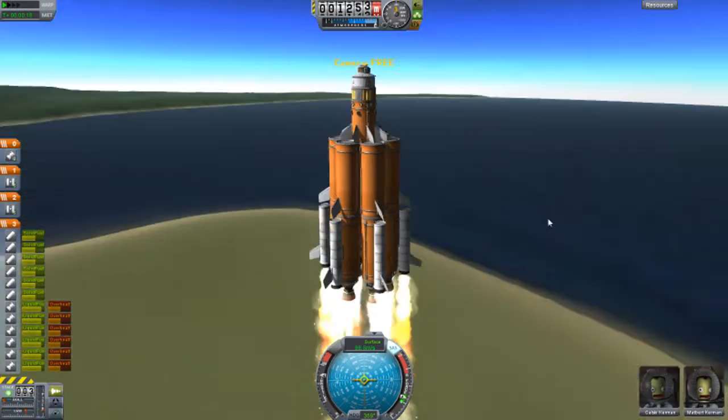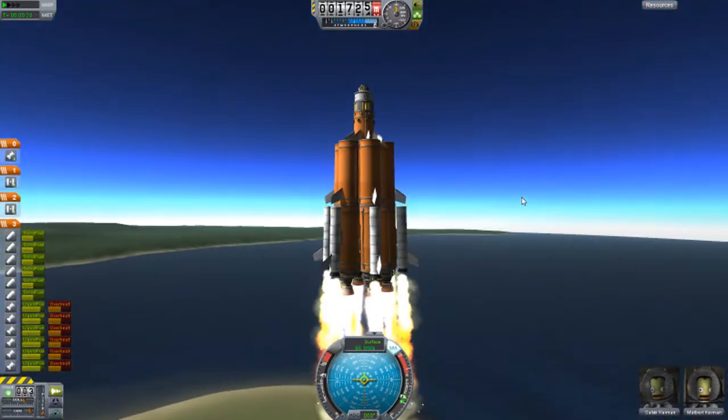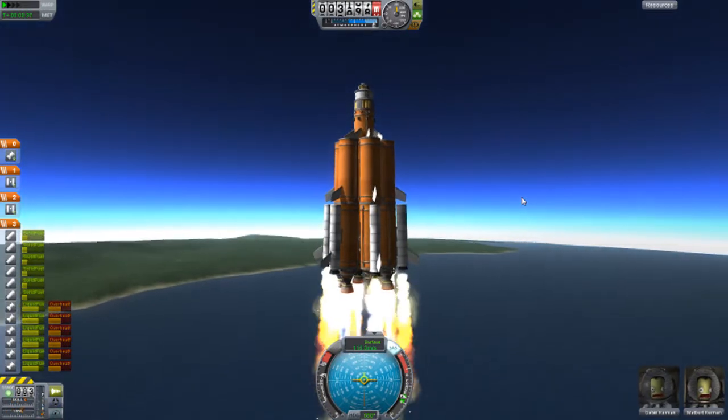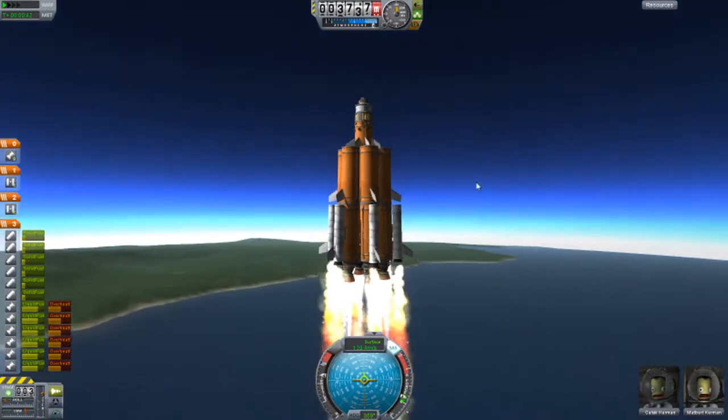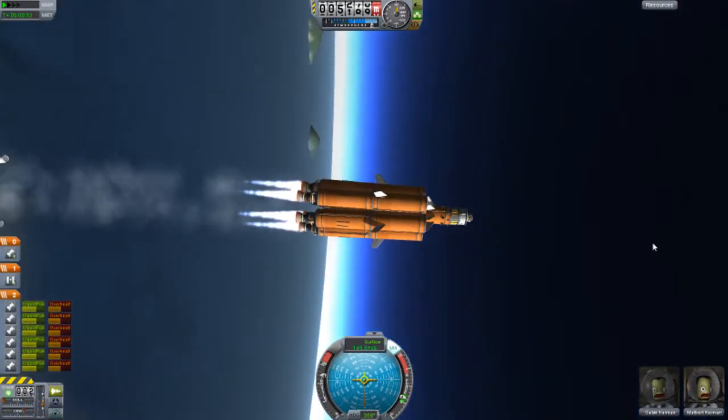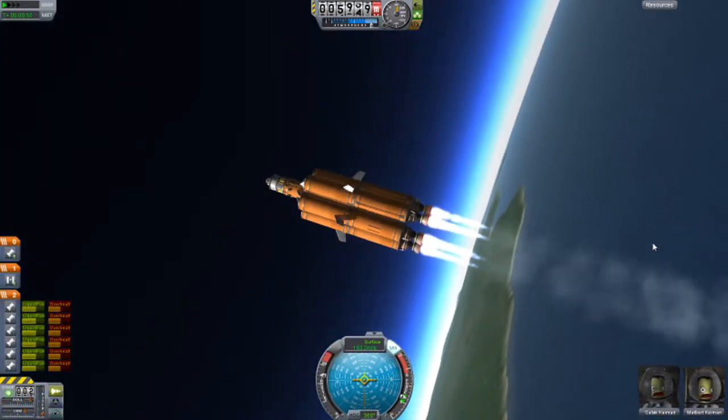This rocket here is mainly for the main body of the space station that I'm working on. I already have the other half of the body in space — it's orbiting already — and essentially this one's going to connect to it.